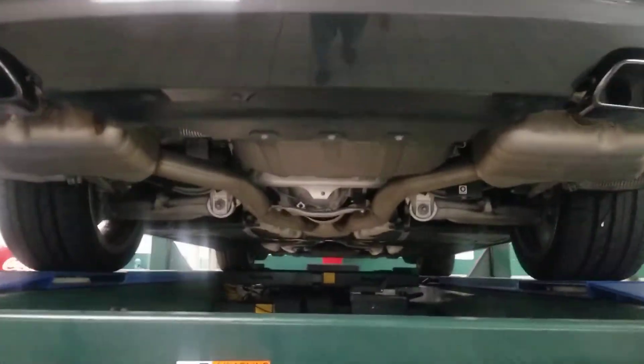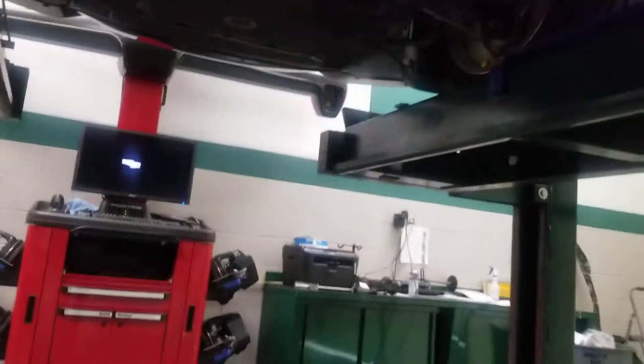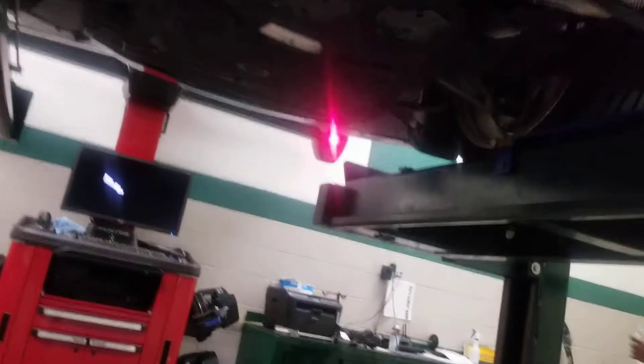We got it on the rack, so I'm gonna go inside and have a look. The thing looks super clean — no leaks, not a leak. And there's your resonators. To the front, like you can see, all over super clean.